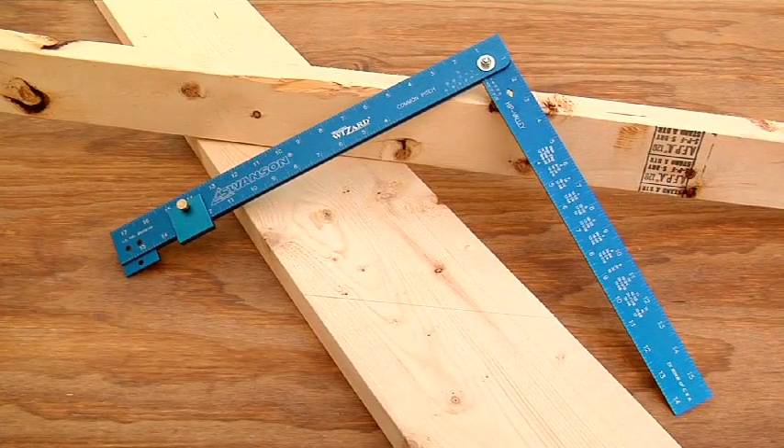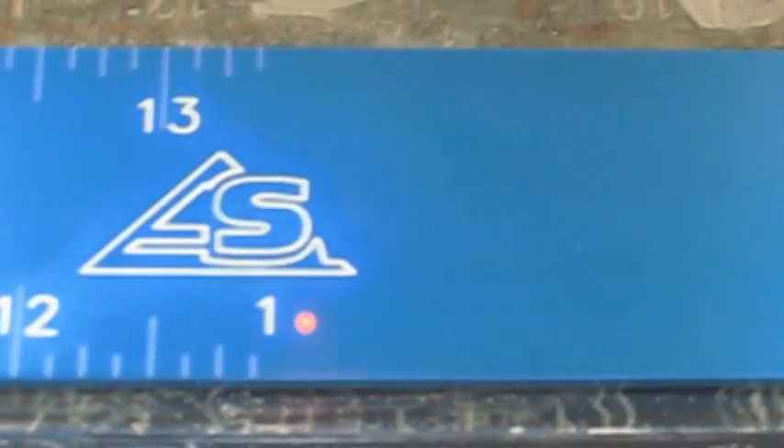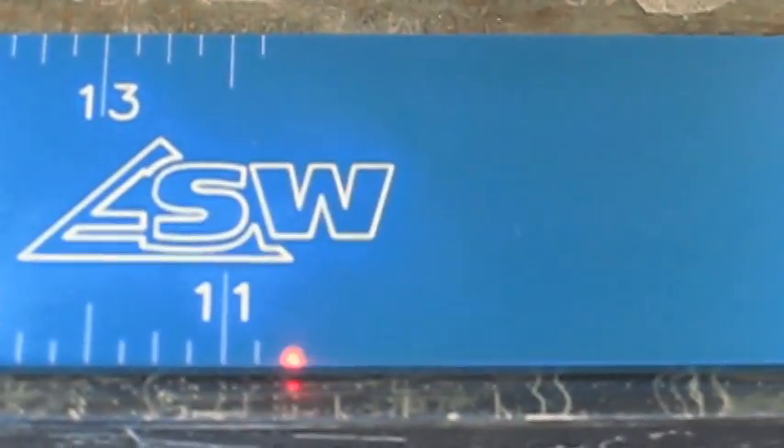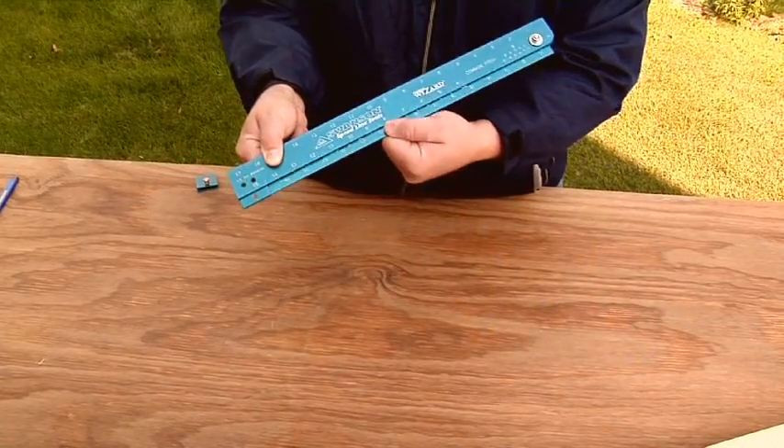Constructed of aircraft-grade aluminum with bright blue hard coat anodizing and precision laser etch details, the Framing Wizard is built for the long haul. It's the Framing Wizard, the folding framing square by Swanson Tool Company.